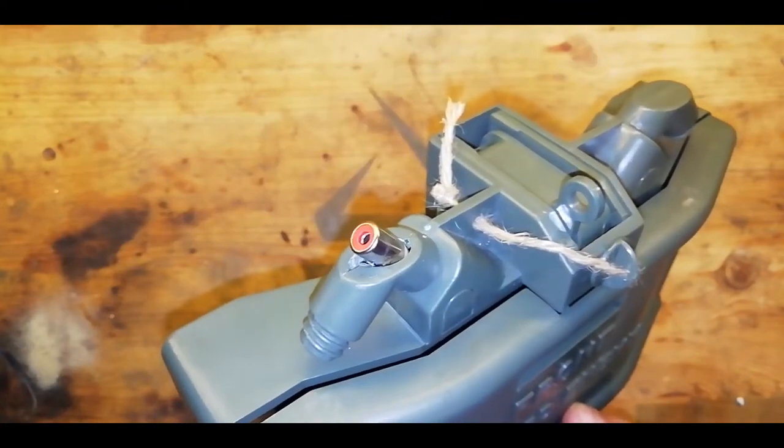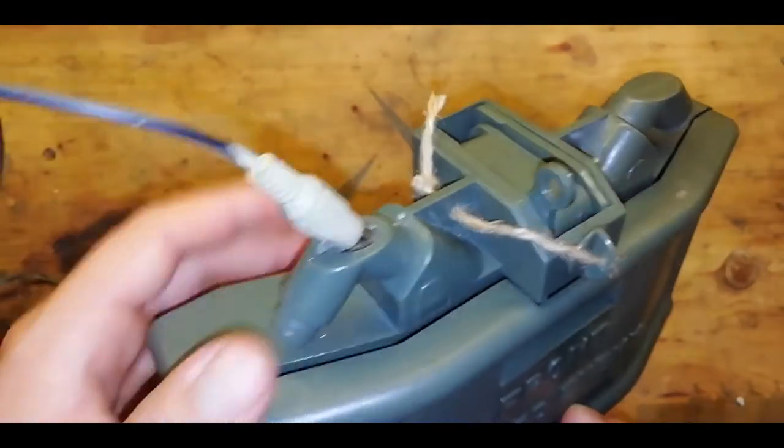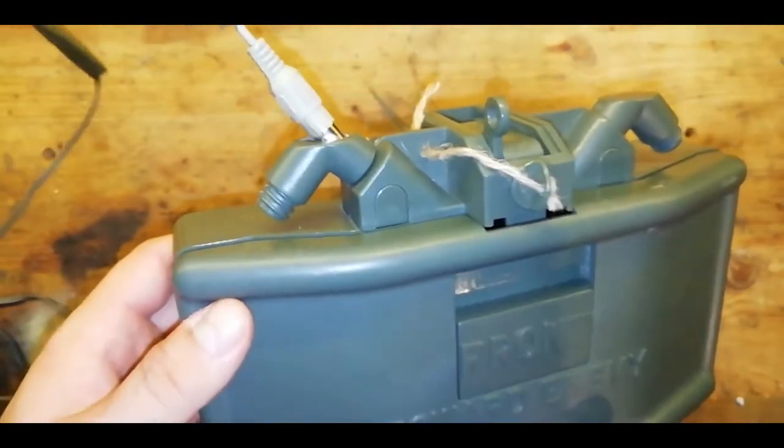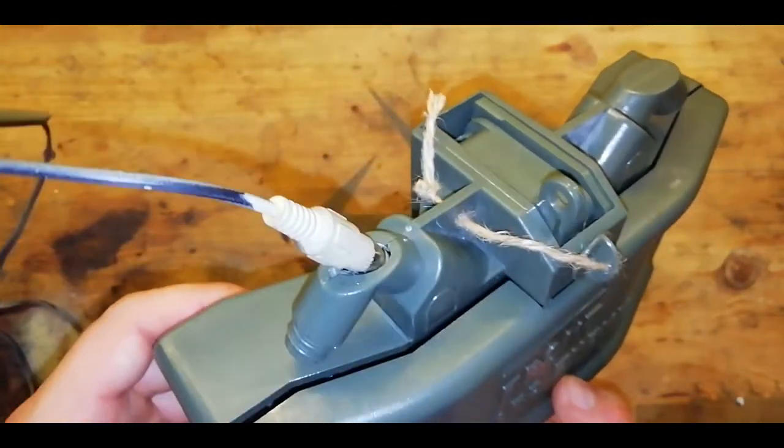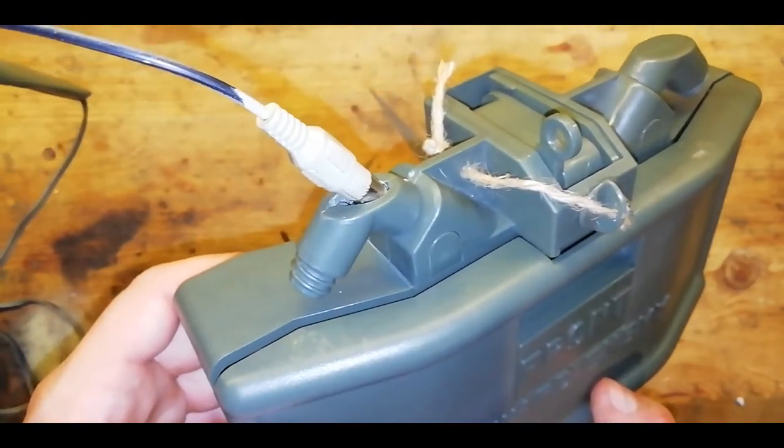The real major modification here is that all of the electronics inside have been removed so you can plug an external detonator in and trigger it externally. I think this looks a lot more realistic and a lot cooler, and it also gives you more flexibility with how you can trigger this device.